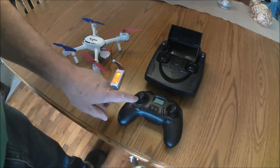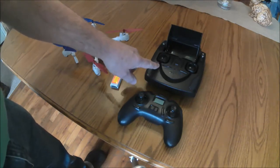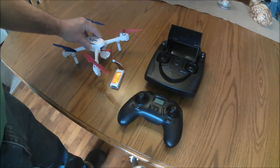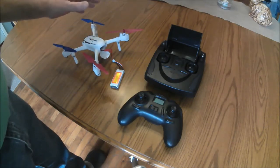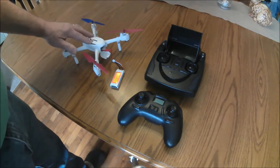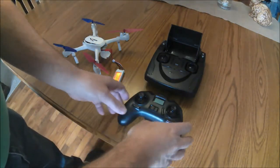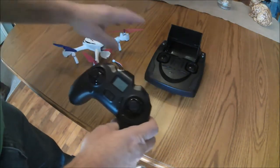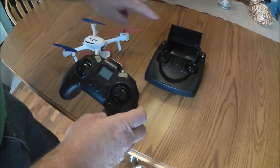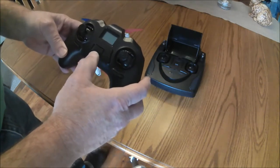We're going to bind the 502E and the 502S transmitters to the 502S quadcopter. This will be the same procedure if you also had a 502E quadcopter. Right now the 502S transmitter is bound to the quadcopter, so we'll bind the 502E transmitter first.